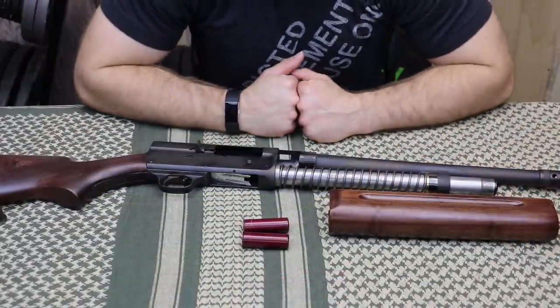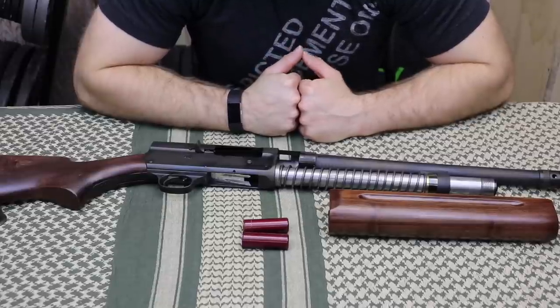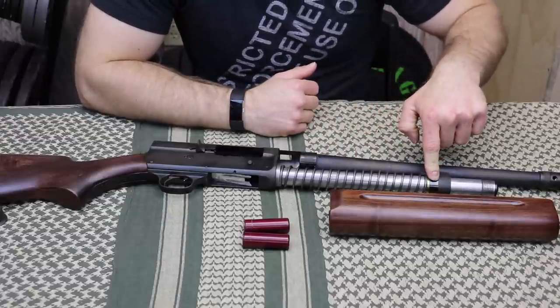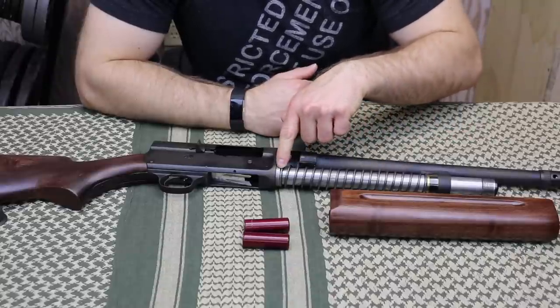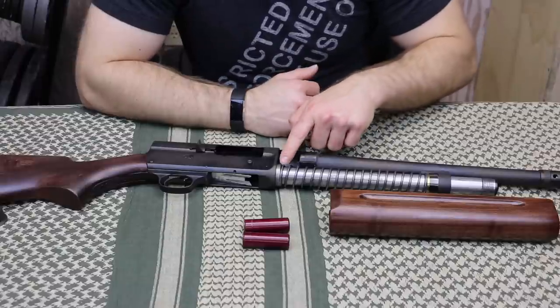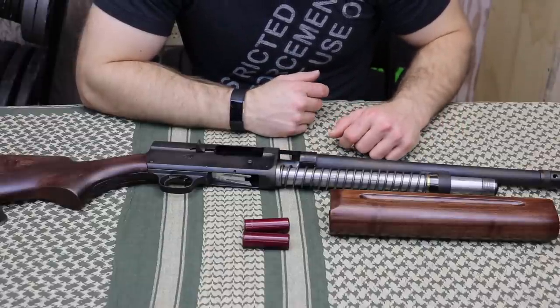If this is the first time you've seen a Model 11 or a Browning A5, they are recoil-operated shotguns. There's a spring that you see right here and a brass bushing that, depending on how you arrange the brass bushing in this metal shim here, are set up for light loads or heavy loads like buckshot and slugs. Currently this is set up for light loads like birdshot or your Federal bulk pack from Walmart.